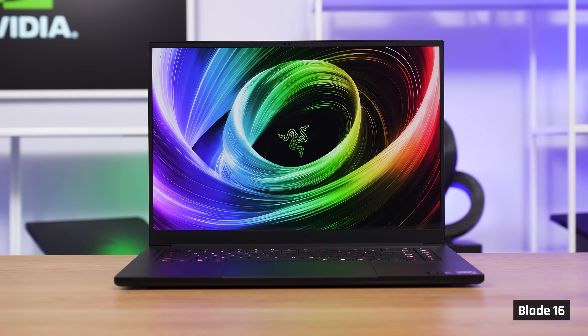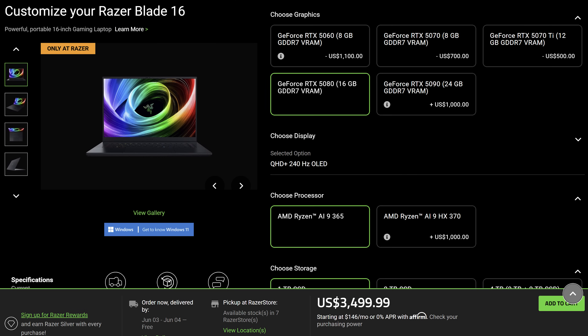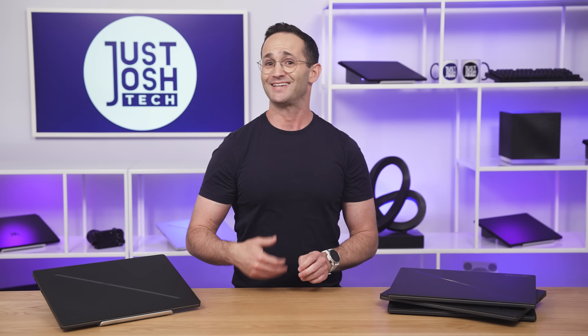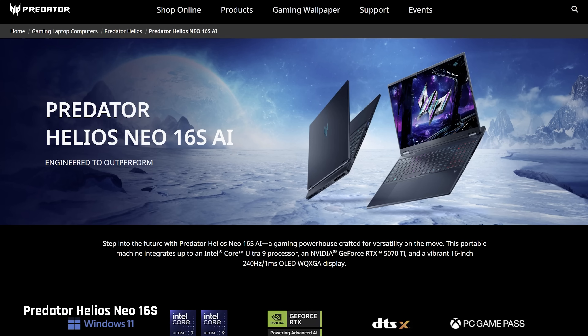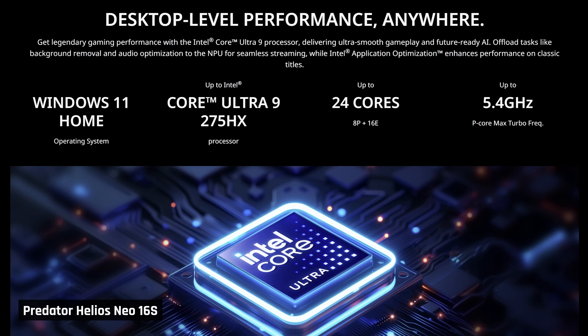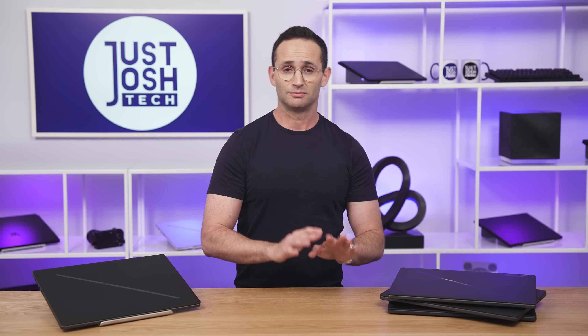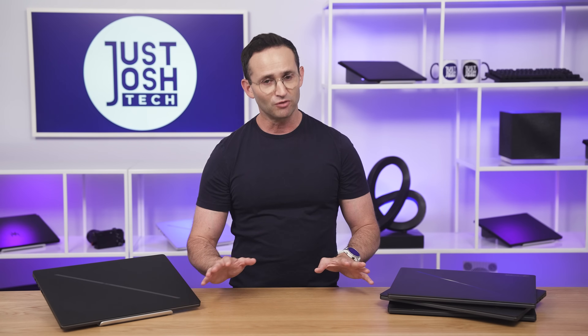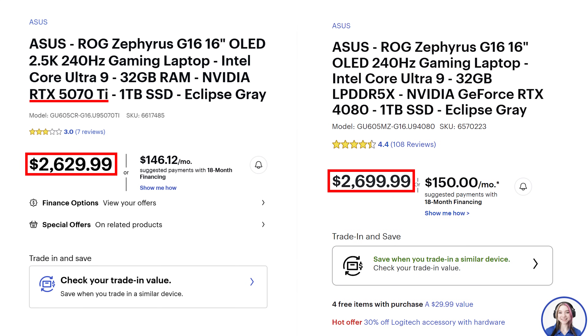If you want the best gaming performance in a portable 16-inch laptop, the Razer Blade 16 is the way to go right now — though it is more expensive and has its own unique issues. If you are okay with 5070 Ti level performance and can wait, I'd recommend holding off for reviews of Acer's new Predator 16s, their entry into the slim gaming market. Acer is known for making excellent gaming laptops and it has a much more powerful CPU, though that may make it run hotter. We expect to have a review in around 2 months.